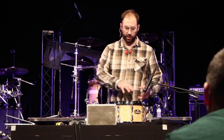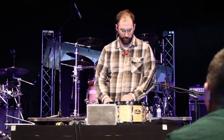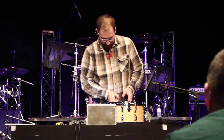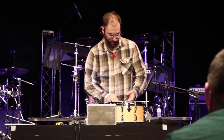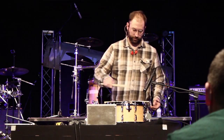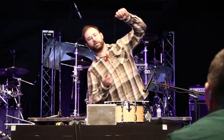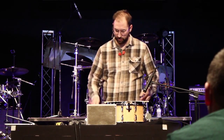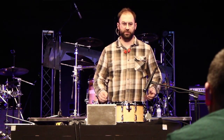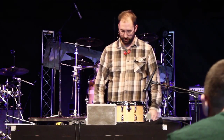A trick for the bottom head when you're tuning: pull the snares up and take a stick and lay it across there, and then you can tune that head without the snares being a problem. You don't have to hold the drum upside down so the snares hang off, and you don't have to remove the snares. PureSound has those awesome snare wires now with the little clip — you pull it out and the snare wires come right off the drum. That's the greatest thing ever, in my opinion.